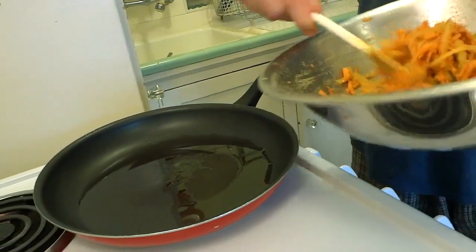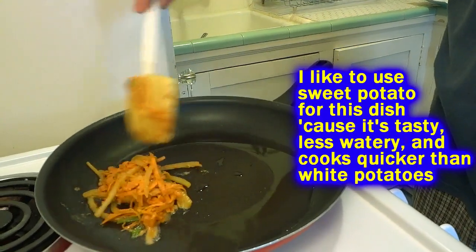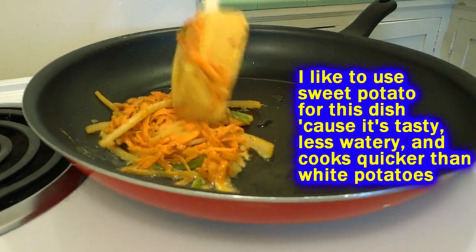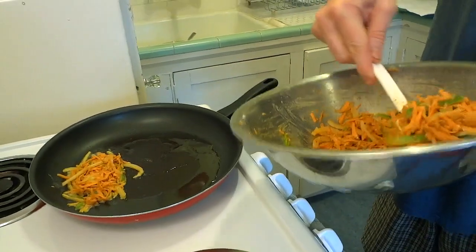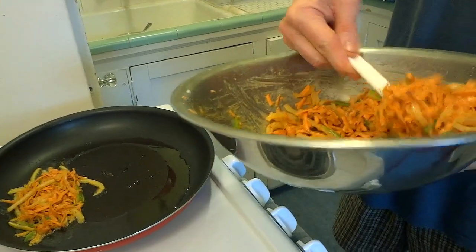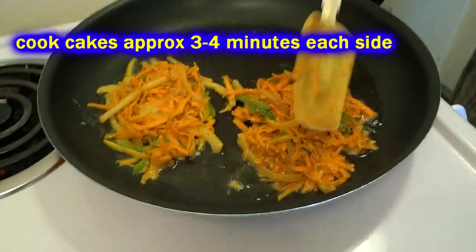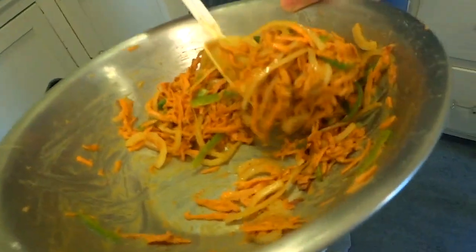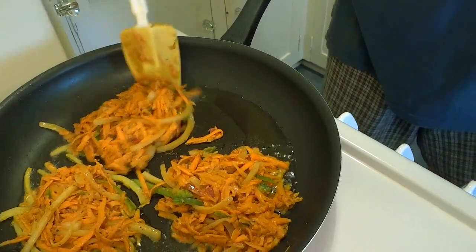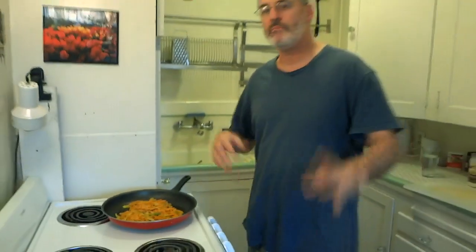We're going to spoon some of our potato mixture onto the pan — a nice glob. Throw it on there; you don't want it to be too thin. Go ahead and smash it out, spread it a little bit, and make a nice little cake. With one potato I can usually get six cakes out quite easily. Don't crowd your pan — make your cake shapes and let them sit, frying up on one side until you get a nice cooked edge. That way you'll be able to turn them quite easily. We're going to leave them alone and let them cook for about three minutes.